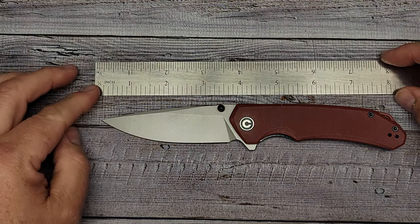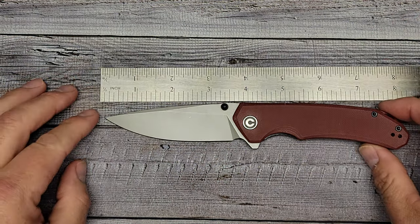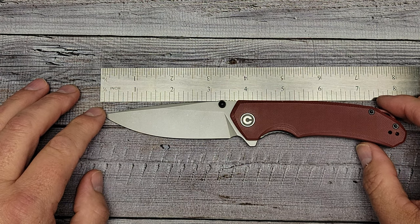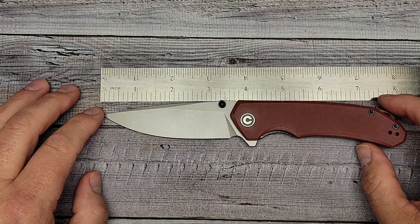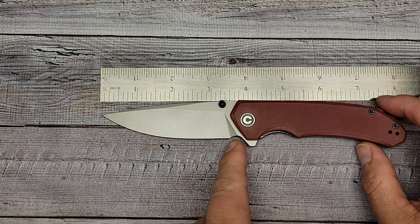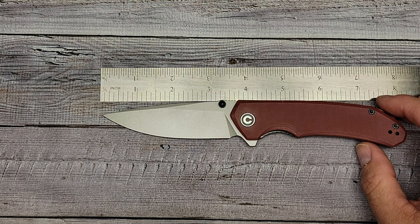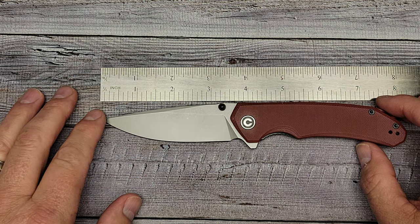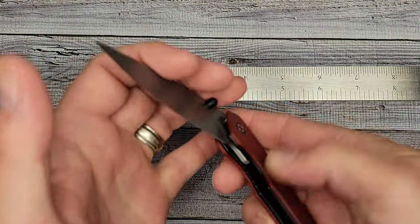Blade length is 3.46 inches — right at the three-and-a-half-inch mark — and that checks out on the ruler. Closed length is 4.52 inches, a little over four and a half.